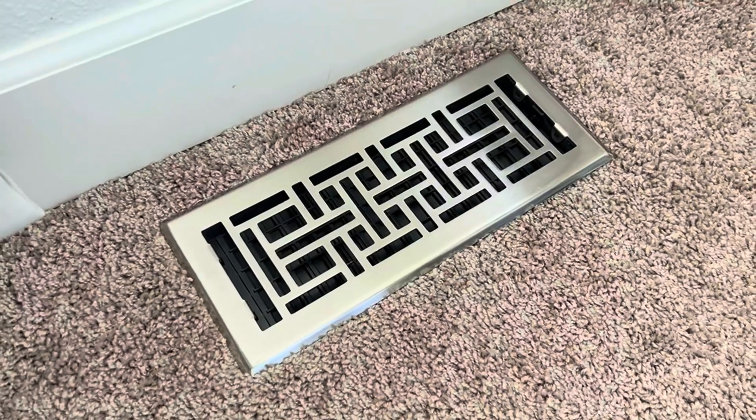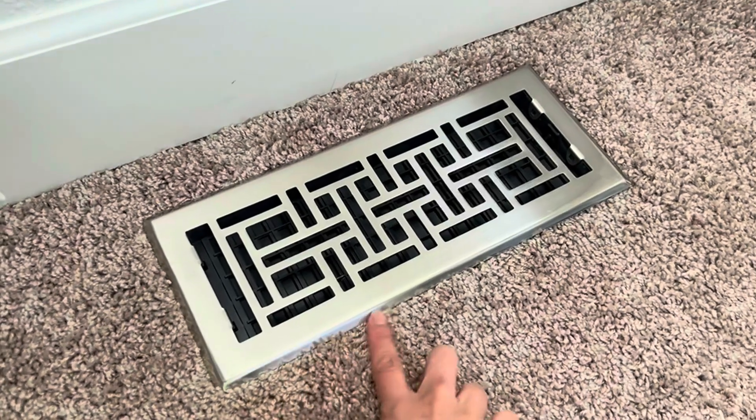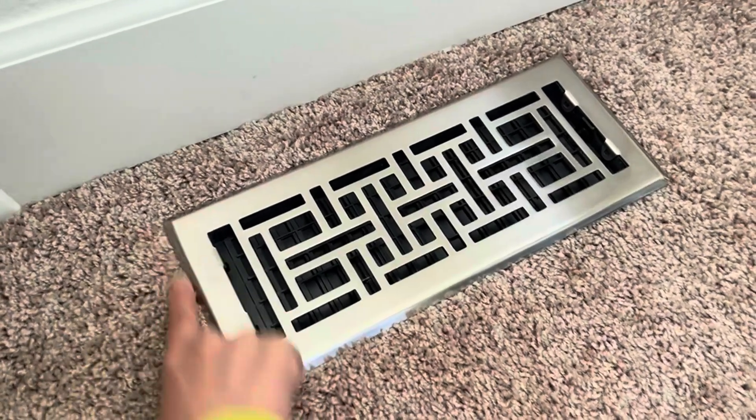I want to show you how the floor register looks in my home. This is after I installed it in my bedroom with the carpet on. See if it fits perfectly without any gaps.